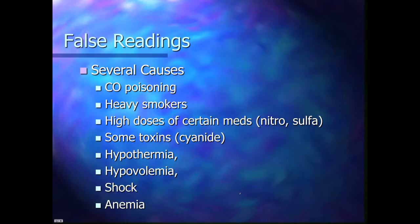What things can cause false readings? Carbon monoxide — CO — is a poison that usually comes from smoke in a fire environment. Heavy smokers can have false readings, also partly because of the carbon monoxide they breathe in. High doses of certain medications, like nitroglycerin or sulfa medications. Some toxins, like cyanide. These will cause you to have a false interpretation — the device will read like 100%, but your patient can't use the oxygen it has. Also hypothermia, hypovolemia, shock, and anemia.